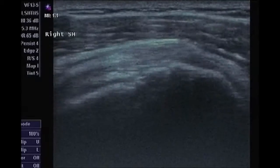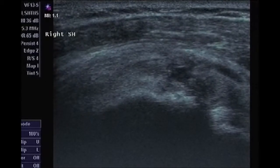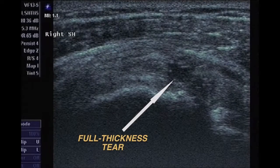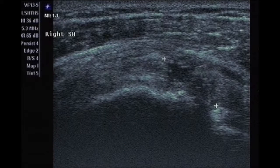On the transverse view there's a similar hypoechoic area at the end of the supraspinatus tendon to the right side of the screen. That's the full thickness rotator cuff tear, and in the transverse view this measures 16 millimeters.